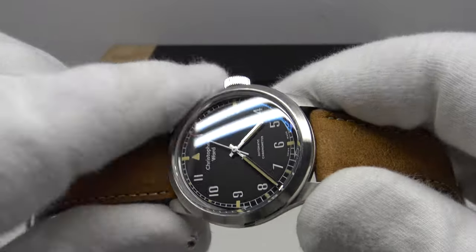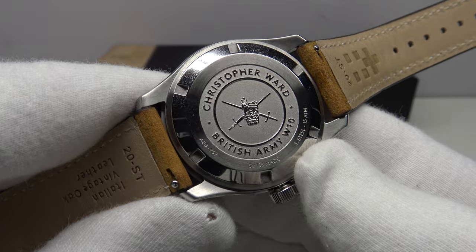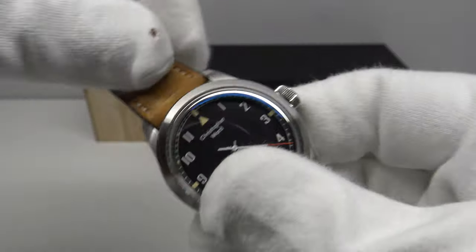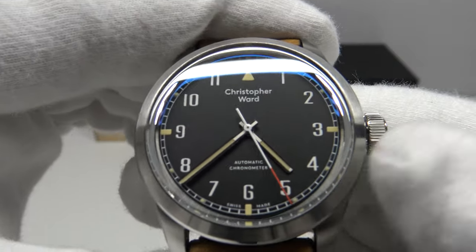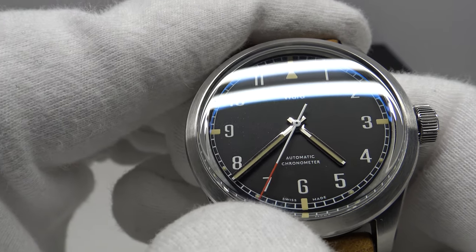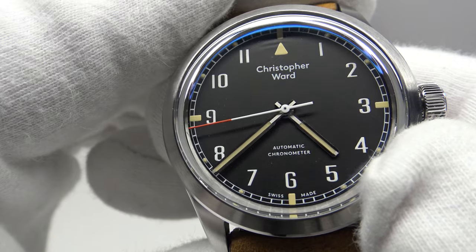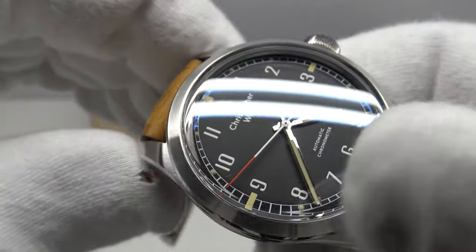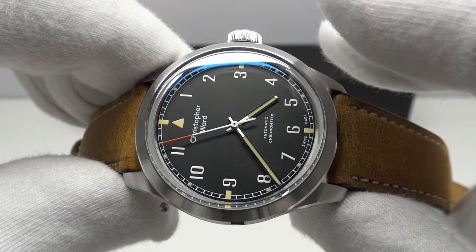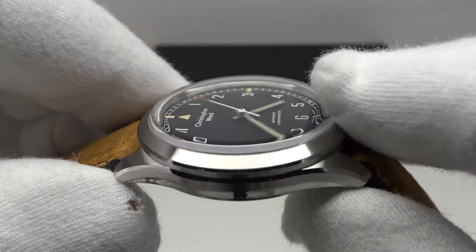The movement used is the Sellita SW200-1, which is Swiss-made with 26 jewels. The rotor is finished with Christopher Ward's Côtes de Genève decoration, and it features hand-winding and hacking. It has a 40-hour power reserve and runs at 28,800 vibrations per hour at 4 Hz. I like 4 Hz movements because they give the second hand a characteristic smooth sweep — unlike Seiko movements at 3 Hz which can have a stuttering quality. The SW200-1 comes in four grades: standard, elaboré, top grade, and chronometer grade, and this is regulated in five positions.